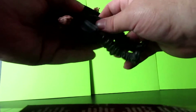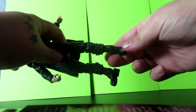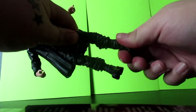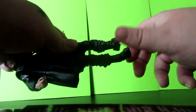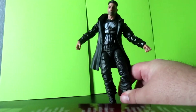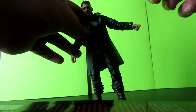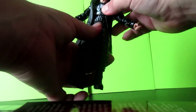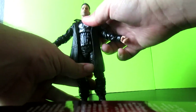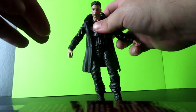He has an upper thigh swivel. His feet do move and they do twist around, but at the top of the boot where his ankles would be, it doesn't move — just something I wanted to let people know. He bends back pretty far, but he doesn't crouch over as much as a lot of other Marvel Legends I have.